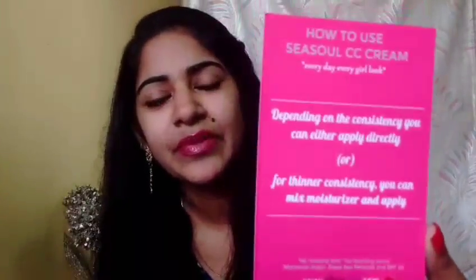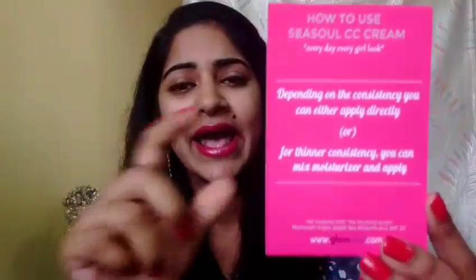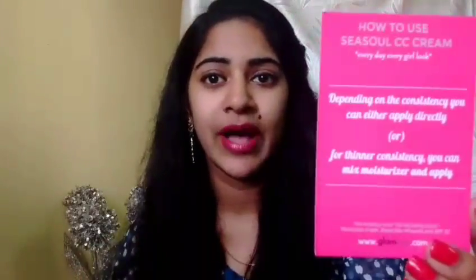The texture seems to be okay and it blends well, so I'm going to go ahead and do a makeup tutorial with a simple everyday office look using this and upload it one of these days. I also like how they've included a 'how to use' guide for the Sea Soul CC Cream — it's great for people who are new to makeup and not sure how to use a CC cream. This product retails for 650 rupees.